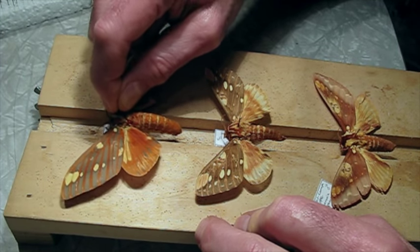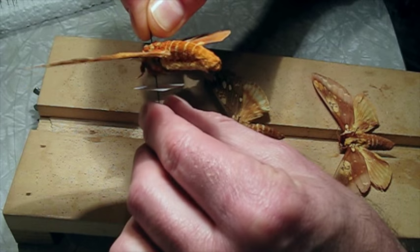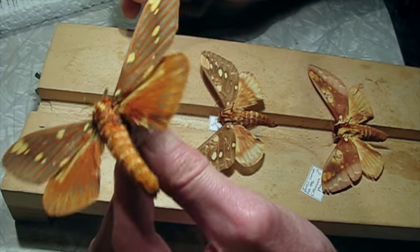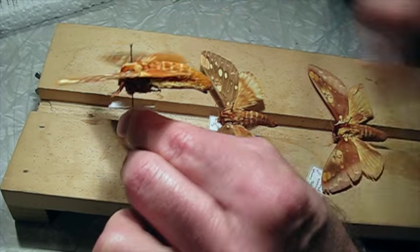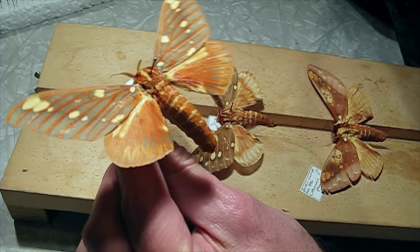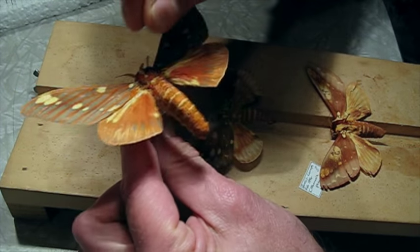The abdomen has dried now and it came out pretty good. There's no staining on it — it's a little bit ruffled there, but still quite a nice specimen. It will certainly do.